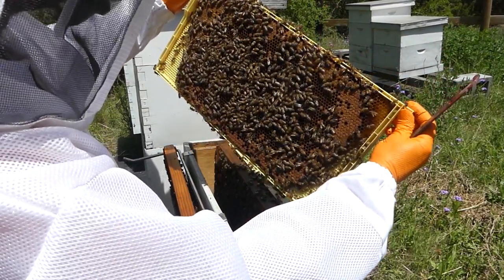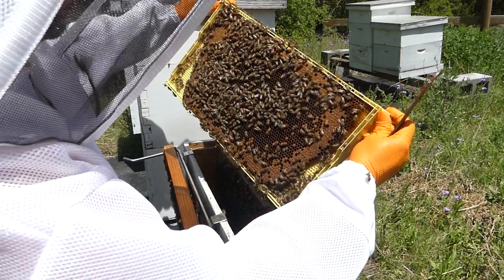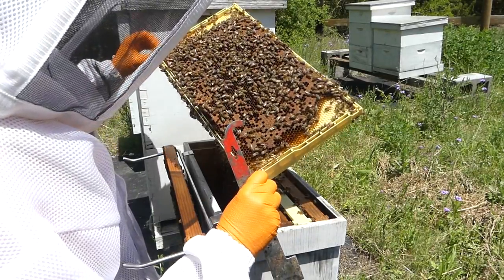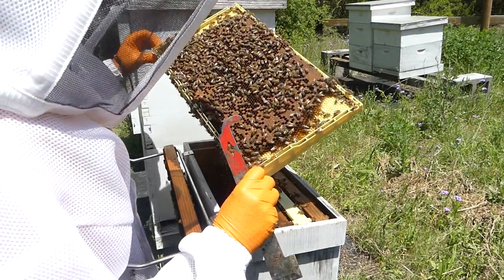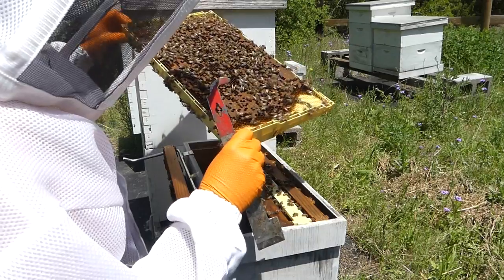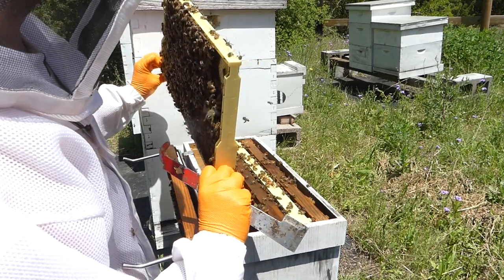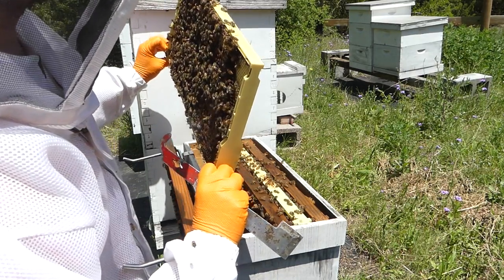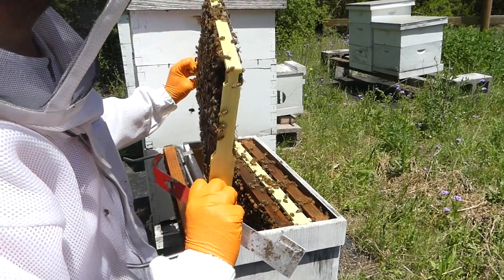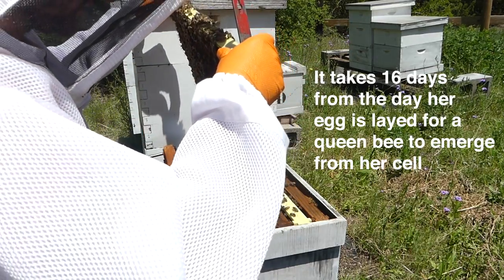I thought that one on top right there was a queen cup, but I don't think it is. I do see some emerging bees coming out of their cells. Oh wait — look, there's a queen cup on the bottom there, and it has larva in it. Can you see that? So they are making a queen right there. That's exciting! They have resources, pollen or bee bread, nectar, baby bees, and a queen being formed.